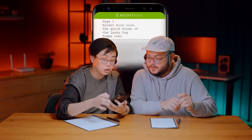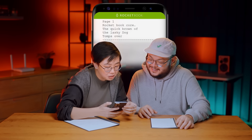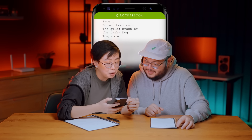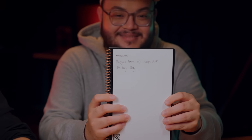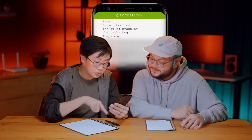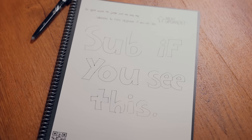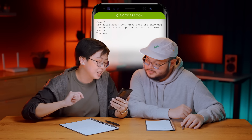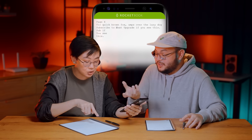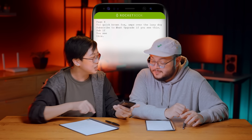We sent it to email and also had it transcribed. It read: 'Page 1 for Rocketbook Corp. The Quick Brown Off The Lasky Dog Pumps Over The Lasky Dog.' To be fair, I wrote really badly. For me it read: 'Tick Quick Brown Pox Pumps Over The Lasky Dog.' Close enough. It even read my doodle — that's pretty cool, especially since it's not your typical full block writing style.